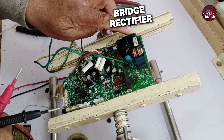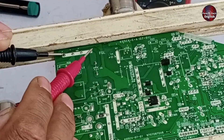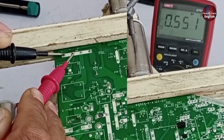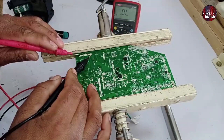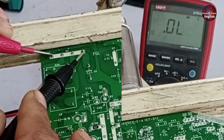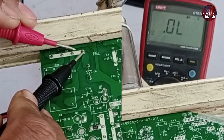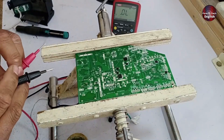Now let's move on to checking the bridge rectifier. To test it, we'll set the multimeter to diode mode. I've placed the probes on one side, and it's showing a voltage drop on all points, which means all the diodes are in good condition. After that, when I reverse the polarity of the probes, there should be no reading at all. There was a brief reading but it quickly disappeared — this is common inside a PCB. There shouldn't be any voltage showing at any point, which means the bridge rectifier is perfectly fine.